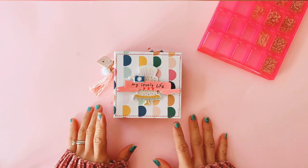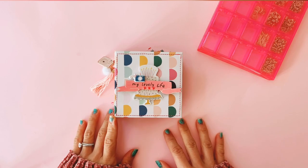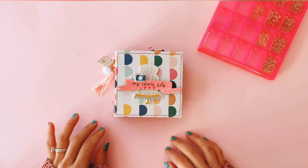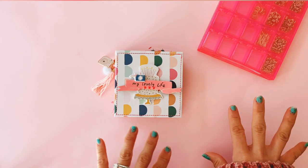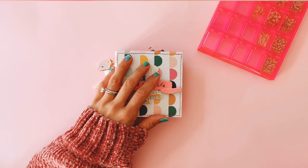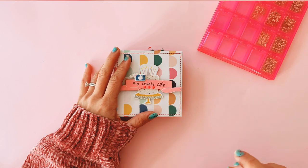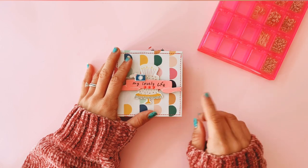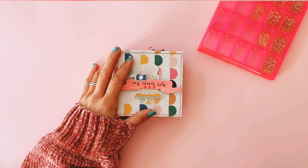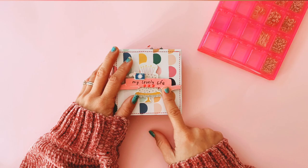Hey guys, this is Tennille from Playful Milkshake and welcome back to my channel. I am working from home because we're still stuck in the middle of COVID-19 at the moment. I was having my lunch break and I thought I would jump on here very quickly to film a little project share of a square album I made — not this one but another one that I'll show you in a minute. I thought we would turn it into a little bit of a craft-with-me as well because I still have to add dangle charms to it.